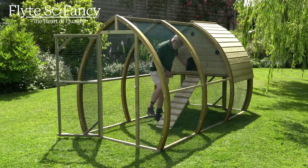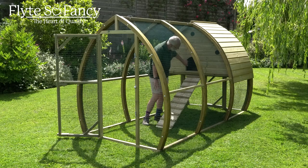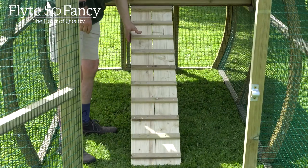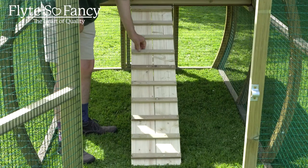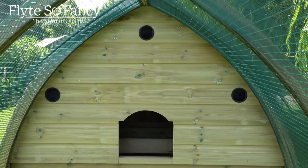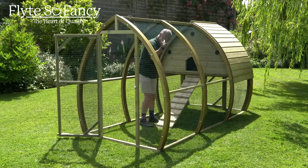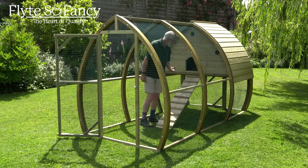Access to the house is up a very strong, sturdy one-inch thick timber ramp with nice strong treads on it so the birds can get a decent grip. In the front of the house you can see we've got three louvers for ventilation, and there is exactly the same in the back as well, so without a draft you can get cross ventilation in the house.